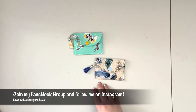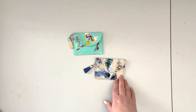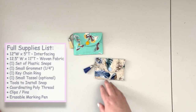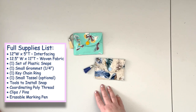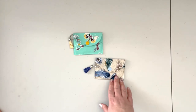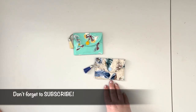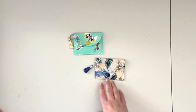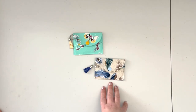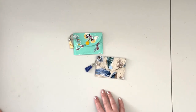If you create one of those wallets, please make sure to share it with me on social media — the links to the Facebook group and Instagram are in the description box below. The full supply list for this version will also be included in the description. If you have any questions or need a little more support, please leave a comment or reach out to me in the Facebook group — that's the fastest way to reach me.